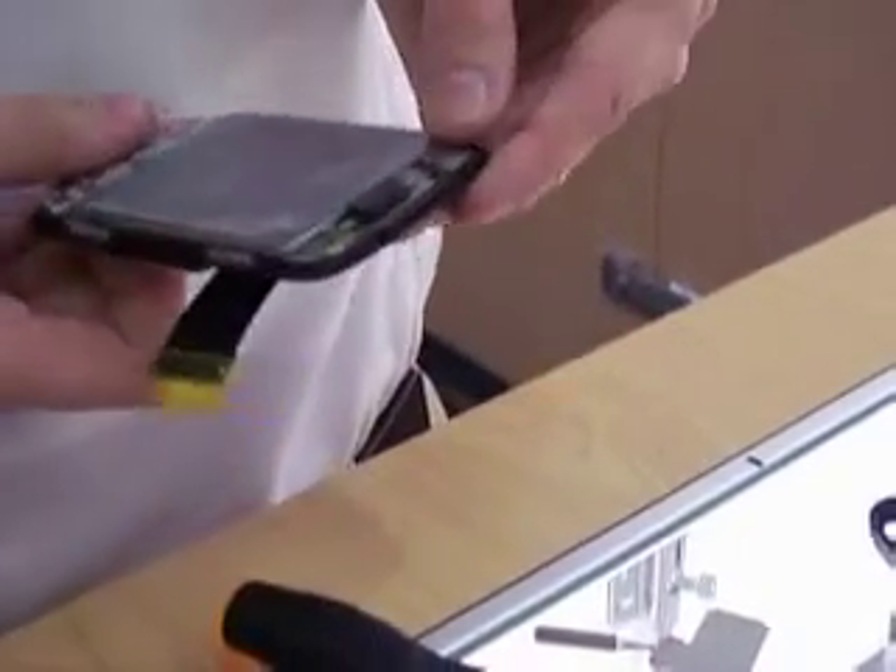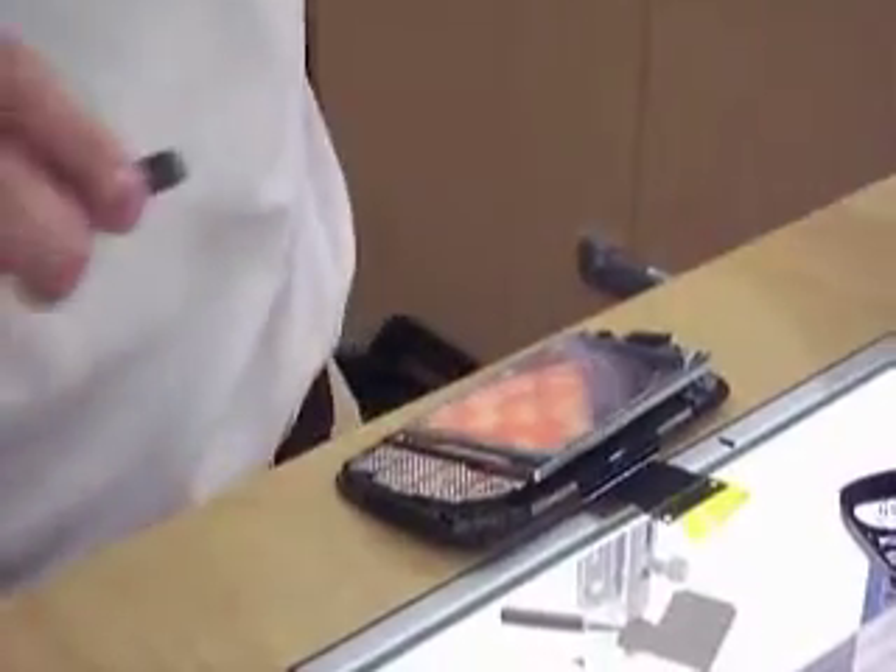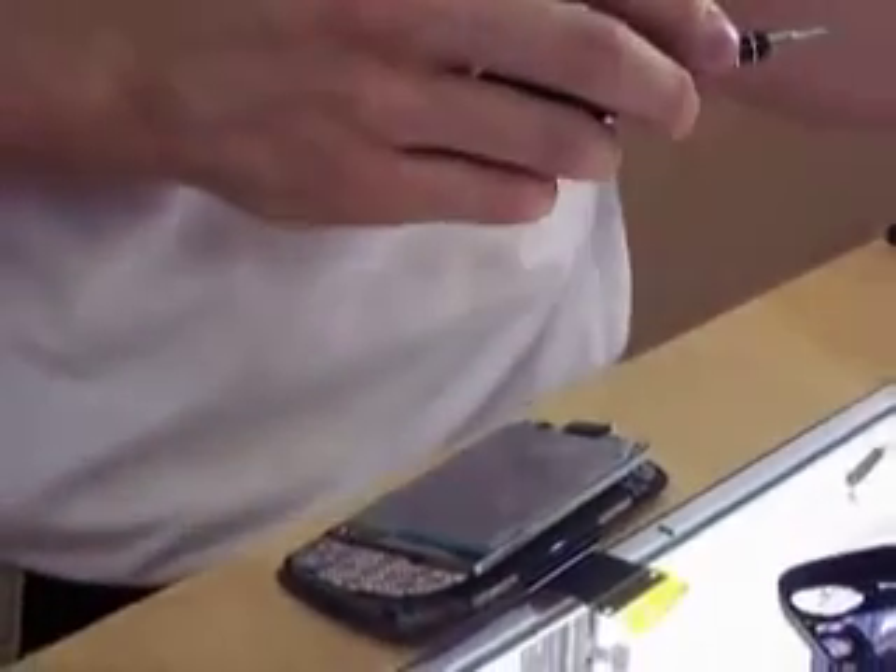With those screws out of our way, go ahead and line this back up. We've got a couple of screw holes up top and a couple of screw holes on the bottom. I'm going to go ahead and get my screwdriver and screw those back in.